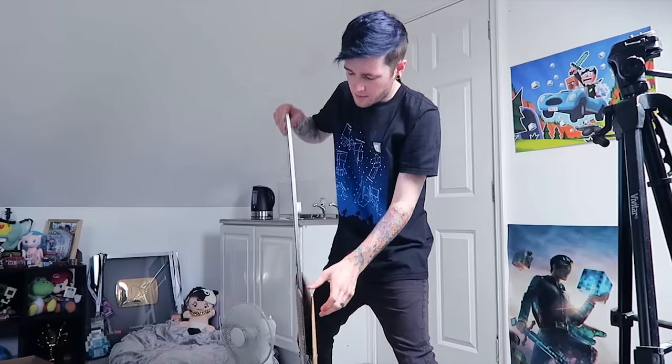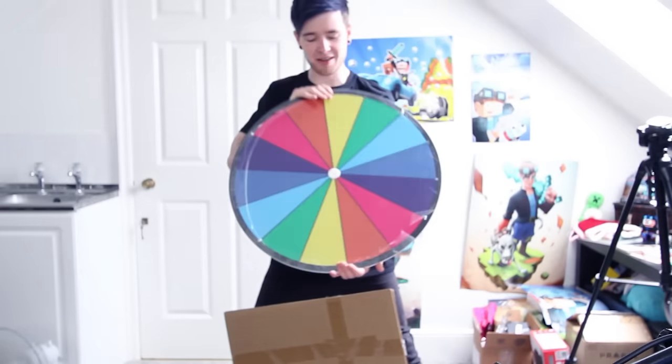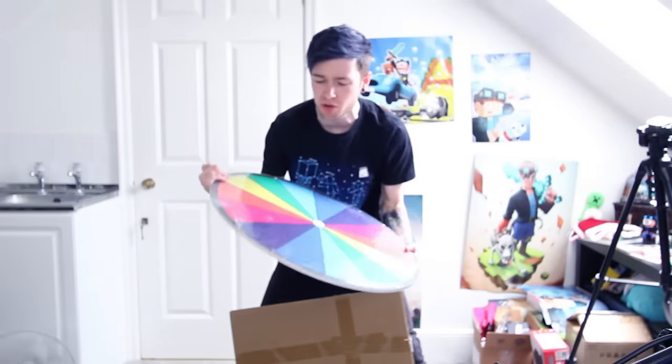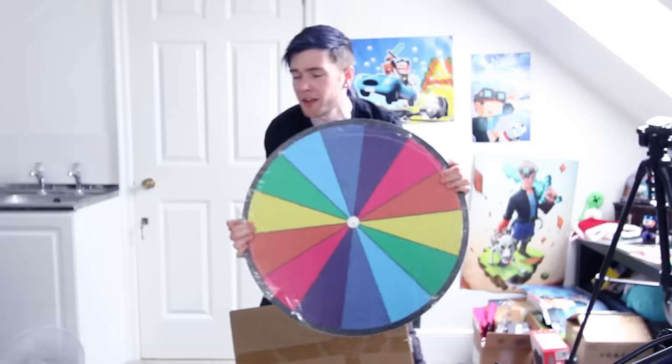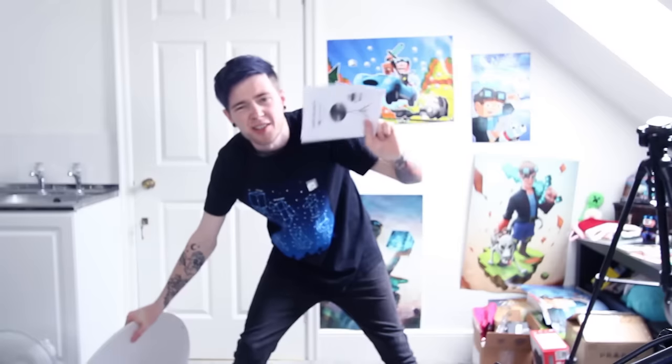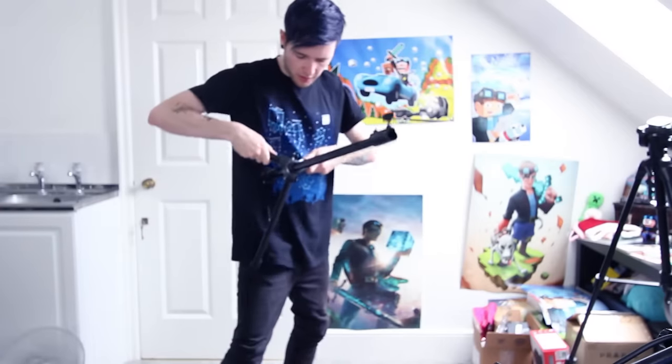Wouldn't be an unboxing without hurting myself, would it? I actually bought it — remember the random spinner that we used for Happy Wheels the other day? Well, you guys voted that you loved it, so I bought the one in the video and it finally came. Now I just need to know how to put it together. This is the tripod thingy, which is gonna help keep it on a stand.